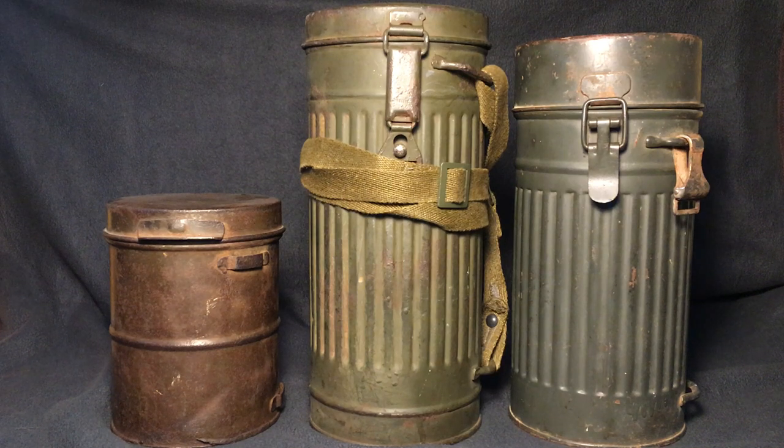Hey everybody, this is World War Guy here today, and today I'm showing you different German gas canisters used throughout history. These are only three that I have in my collection. Of course, there are many different types — World War II had quite a few different sizes — but these are the three that I currently possess.